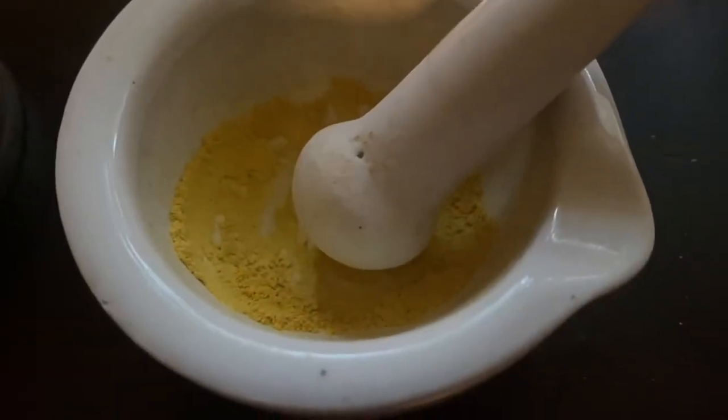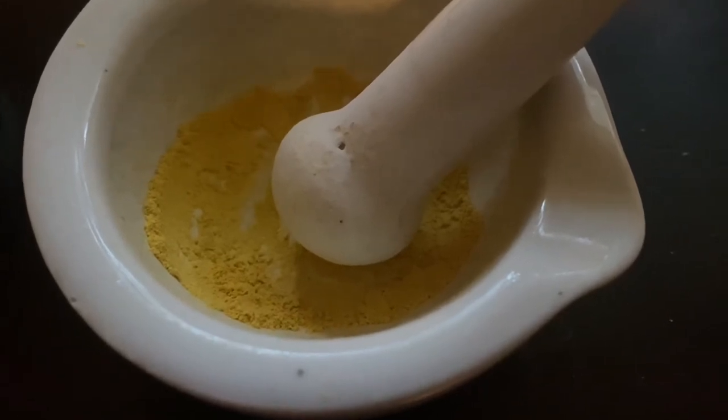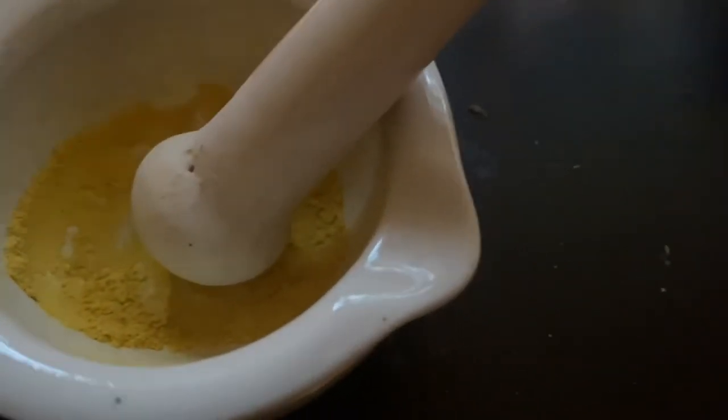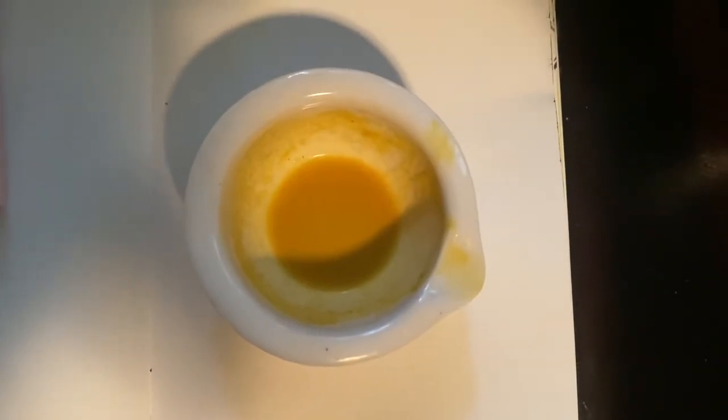To make the paint, pulverize the petals in a mortar and pestle. Add 1/16 teaspoon gum arabic, then pulverize again. Add 1 teaspoon water and 1 drop of honey. Pulverize again.